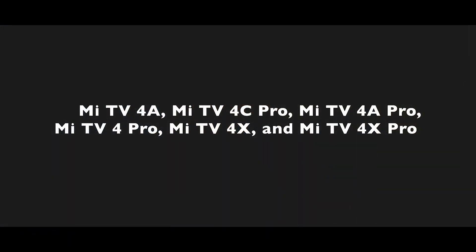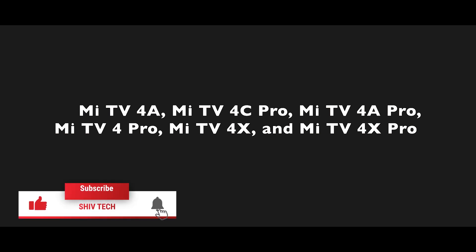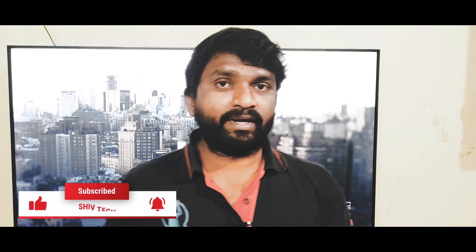If you have model numbers, you can check it out. The compatible model numbers include MITV4E, MITV4C, MITV4X, and MITV4X Pro. You can check which ones have PatchWall 3.0 — it's a new look and experience.